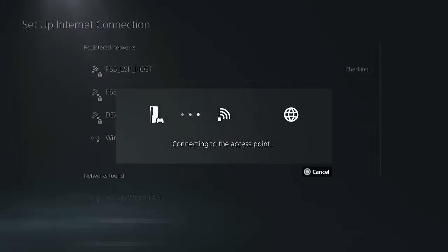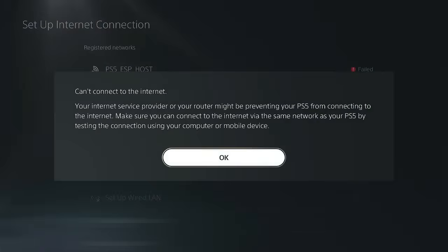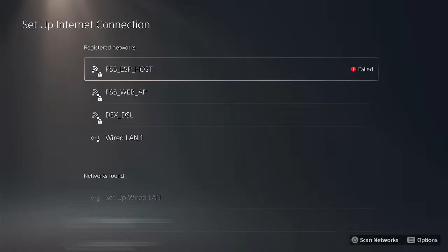Hit OK and wait till the PS5 connects to it. It also tries to connect to the internet, but internet is not an option here — not at all. So hit OK. Now I'm all set.